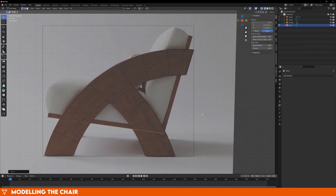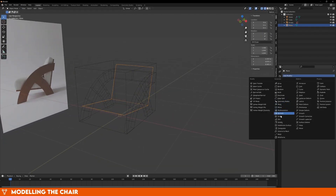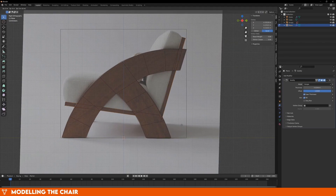Now let's move on to the bottom portion of the chair. This is much easier than the arms. Add in a plane, scale it up, and move it until it fits the bottom part of the chair, then extrude it up so that it creates the back. Now add a solidify modifier, make it one inch thick, and you're done.